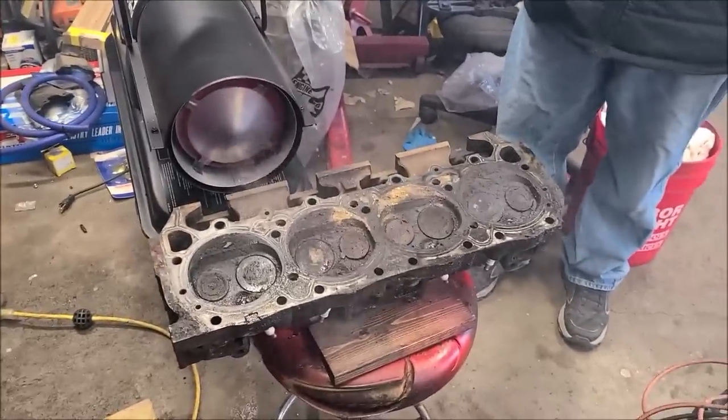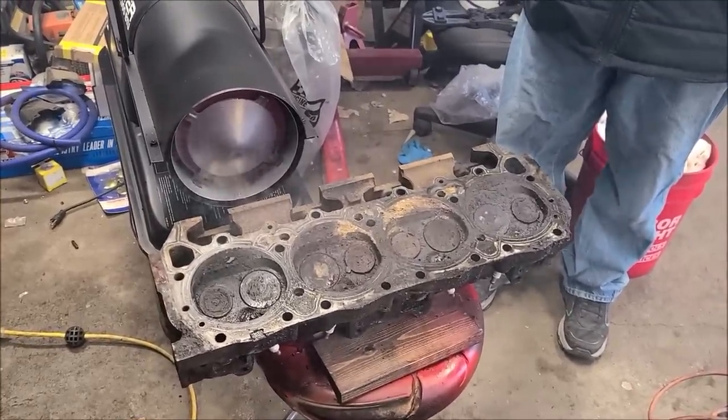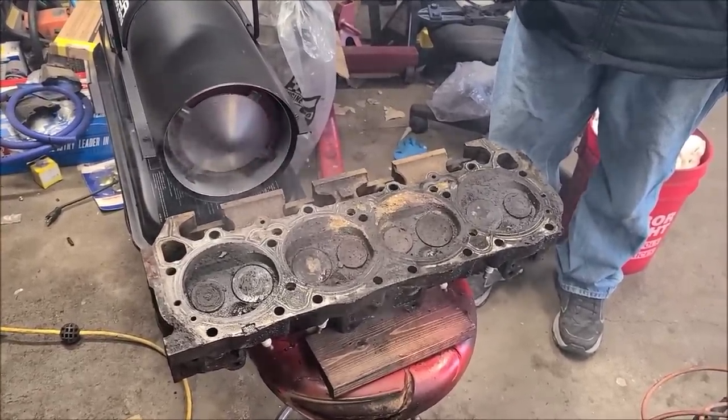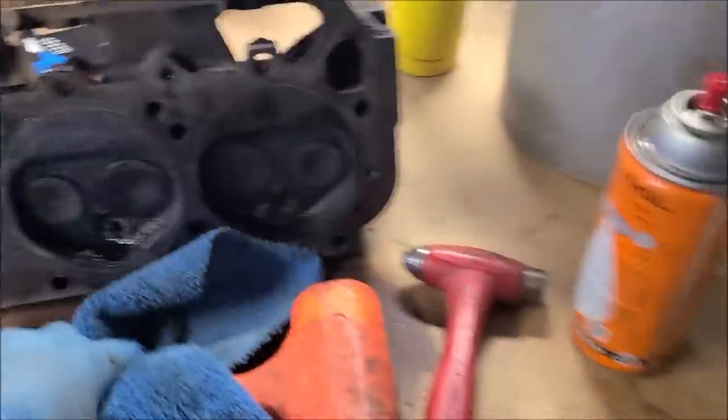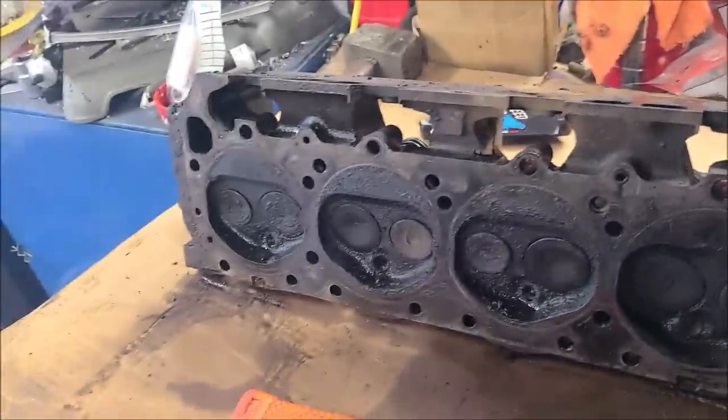Seven minutes and thirty seconds later and the cylinder head is at 400 degrees — I know that's pretty warm — but they're all shut now. I've been working on this head a little bit; obviously everything needs to be completely disassembled and cleaned.